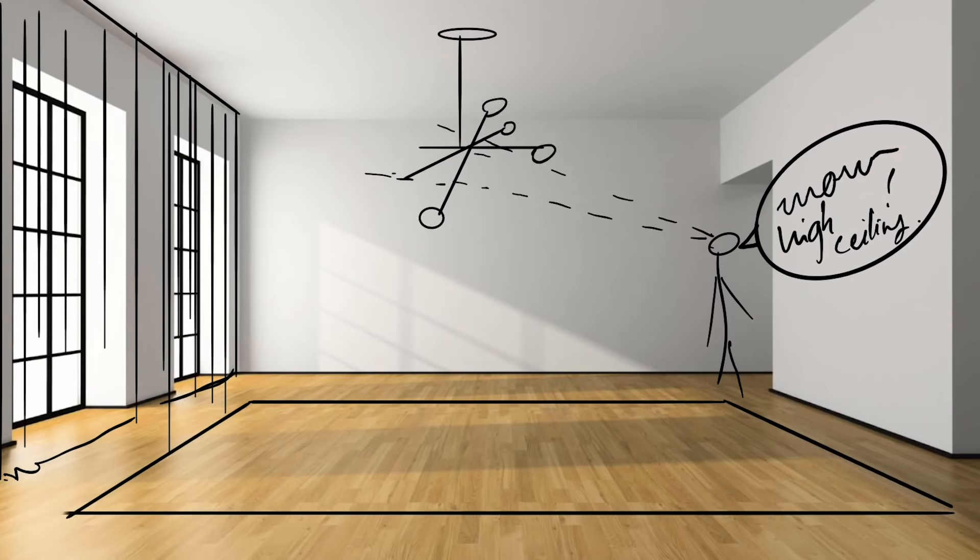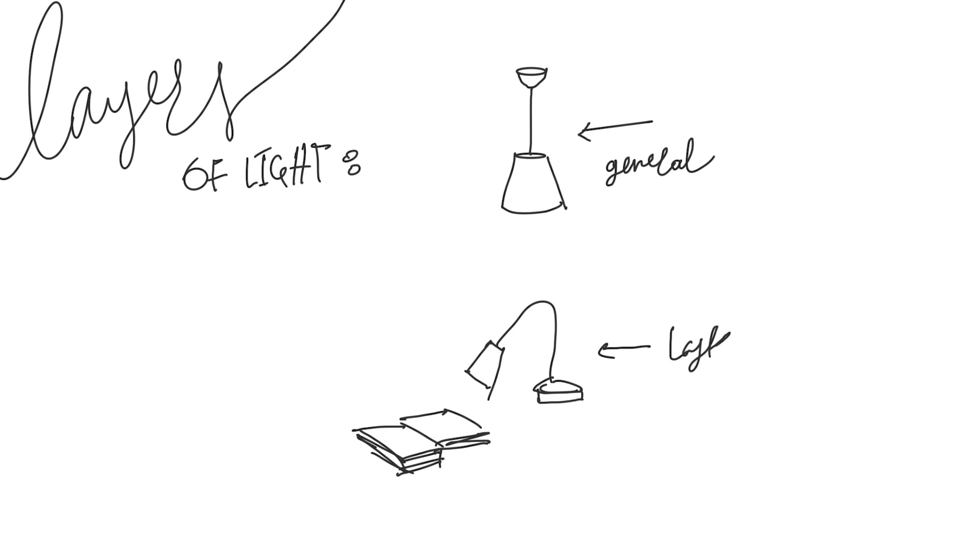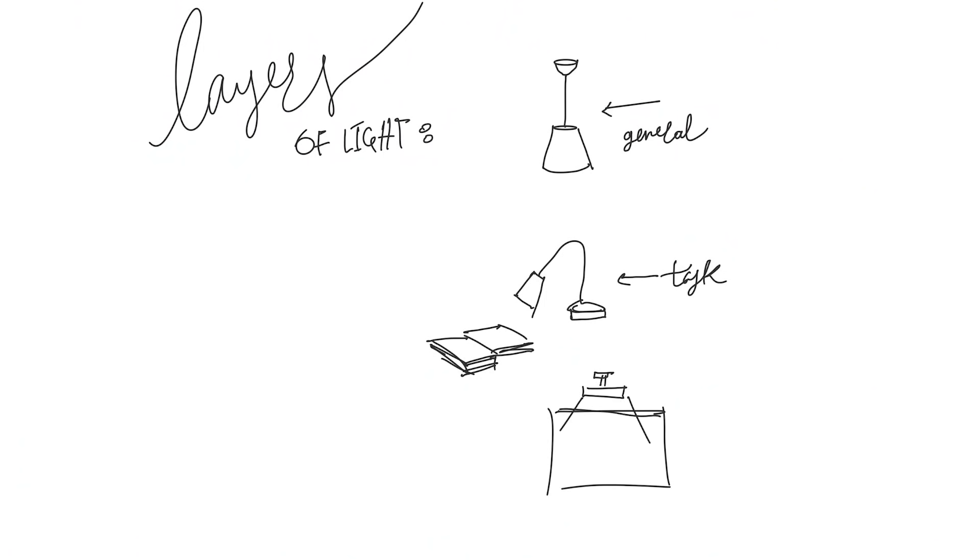The third element is for the lighting — layer your lighting. We have general lighting, the lighting you turn on when you are cleaning the room. Then there's task lighting; for example, if you have a chair near a bookcase where you want to read, you open up the light and read from it. And then my favorite: mood lighting. You can see it behind me. If you have a painting and you want to shed some light on it, that's accent lighting. If you take care of these three elements, you've got yourself a pretty good base to start with.